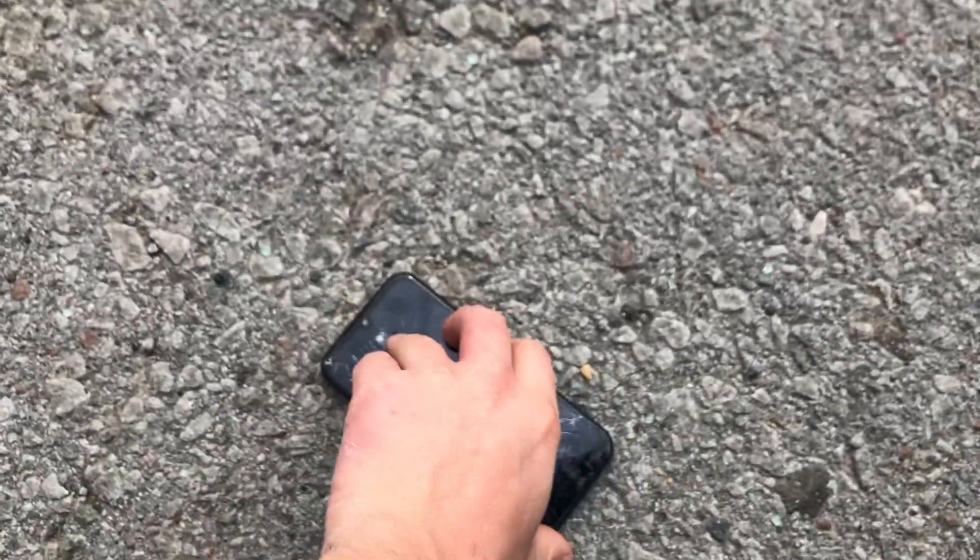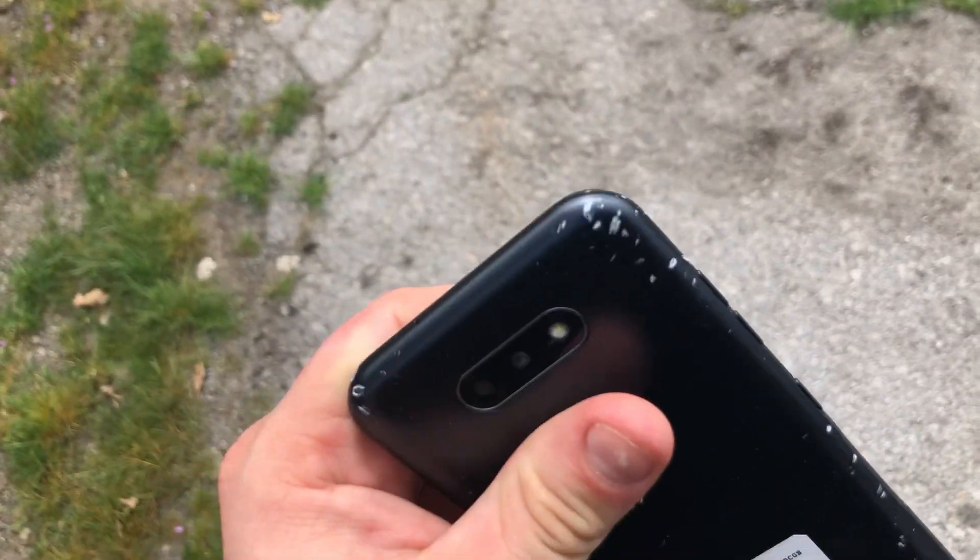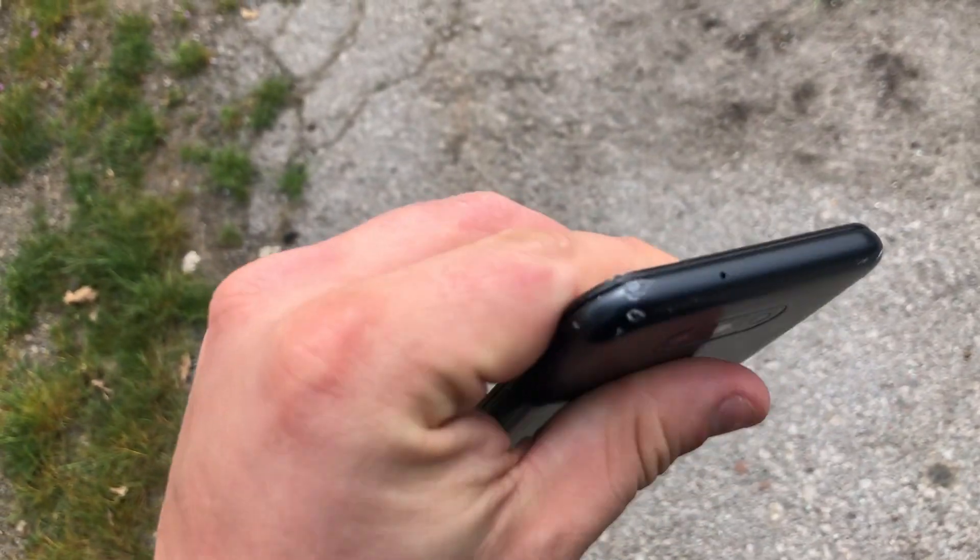Let's do side impact from 3 feet. That felt good. Let's do it again. Okay, that was good. As you can see, it did damage pretty good — just the sides right here.